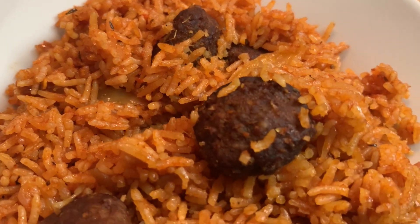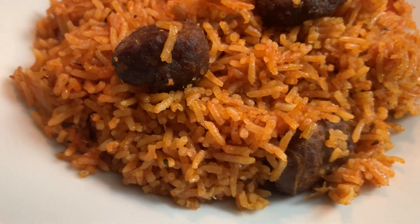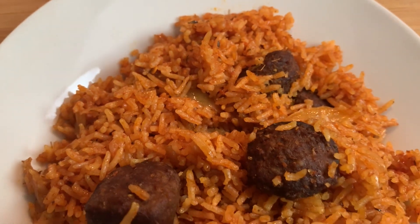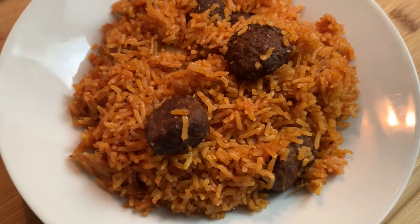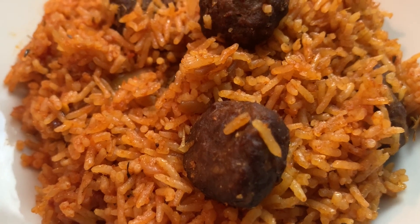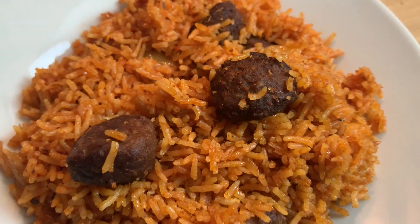Thank you all for watching this recipe. I hope you enjoyed it — if you did, please leave me a thumbs up, share my videos, give me comments, and support your girl as usual. I'll see you next time for another Mrs. Riffu recipe. If you have any food recipe suggestions, please don't hesitate to leave a comment or send me a message on Instagram. I'll read all your comments and messages — thank you all, God bless you, bye bye!